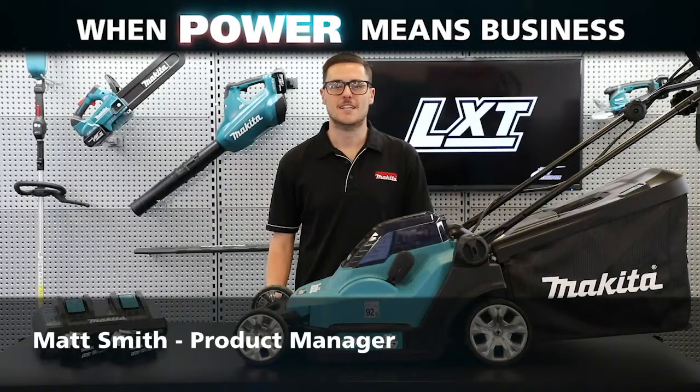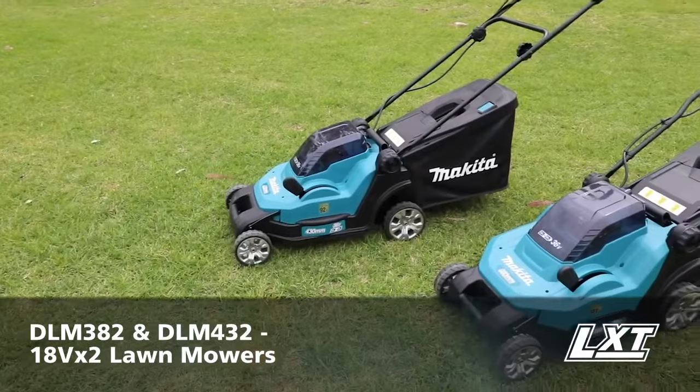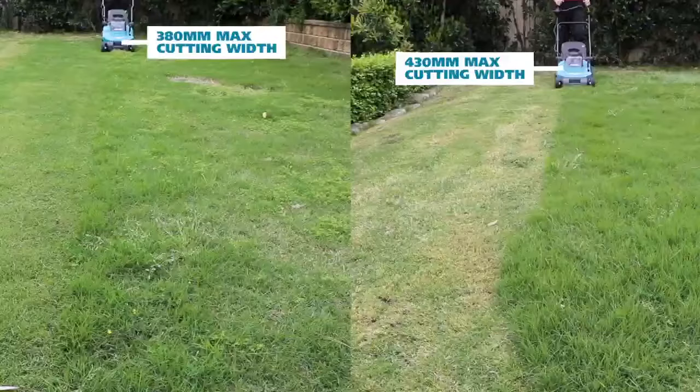Hey guys, Matt from Makita here. Today I'm going to take you through our new 18Vx2 lawnmowers, DLM382 and DLM432. The DLM382 and DLM432 replace the discontinued DLM380 and DLM431.